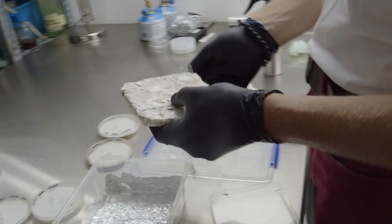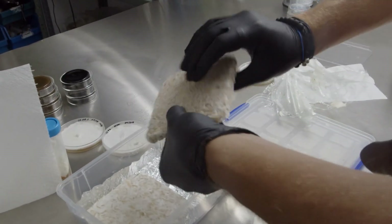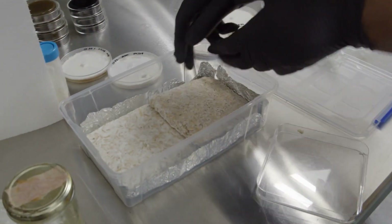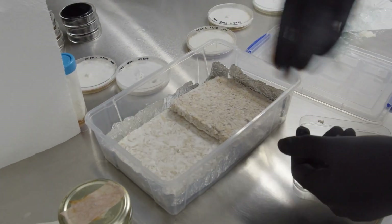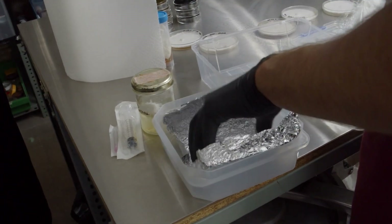Let the object grow inside this container or bag for another five to seven days. During this time the mycelium will expand outward, creating a type of membrane or skin and strengthening the structure. It's going to create a solid structure on the surface of your object.